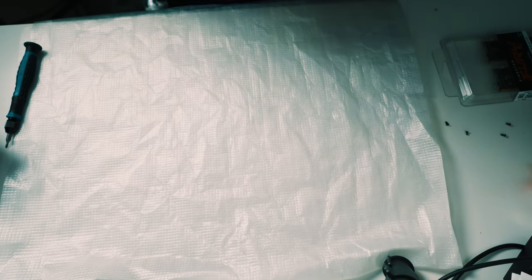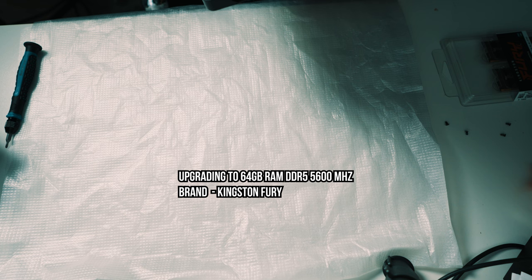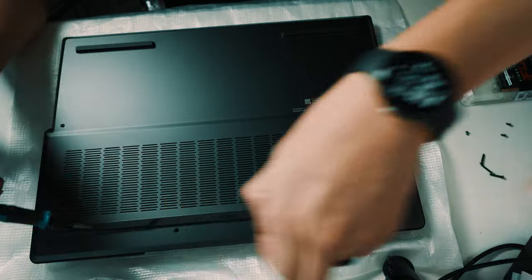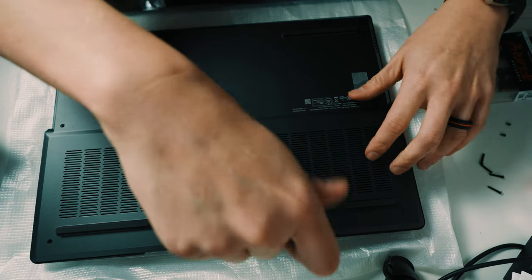The particular RAM I'm using is Kingston Fury 64 gigabytes DDR5 5600MHz, which I bought directly from Kingston — I couldn't find it anywhere else. Links are in the description below if you're looking for RAM of this size and speed. Installing RAM into a laptop is pretty easy.